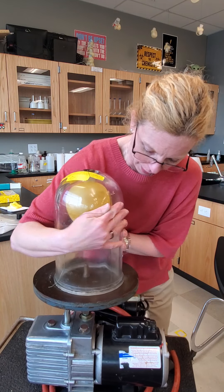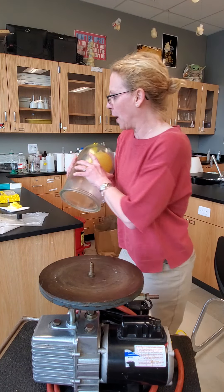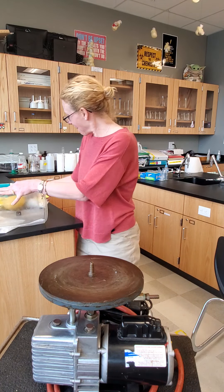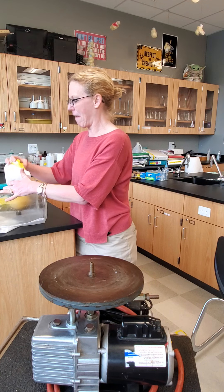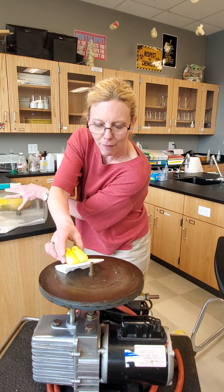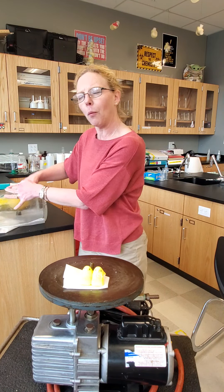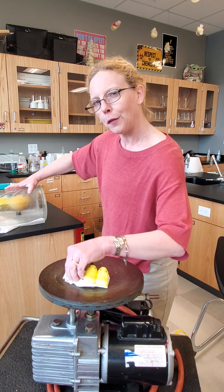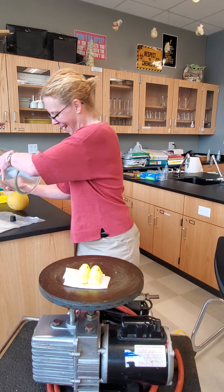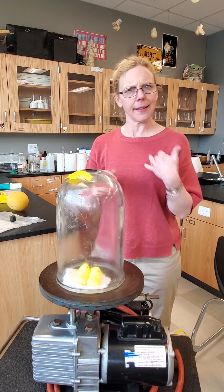Now we'll use the vacuum pump for other reasons, especially with the chapter on phase changes. This time of year of course the stores — grocery stores and so on — have our marshmallow peeps. So what might happen to them? We're all familiar with marshmallows. What makes the marshmallow so different and good? Of course the sugar content.